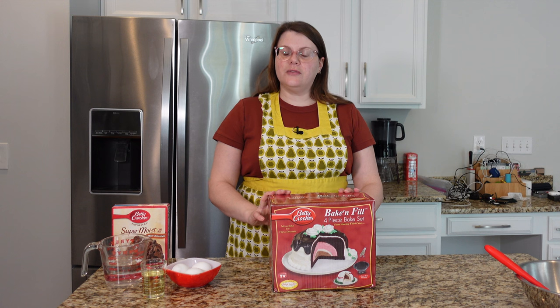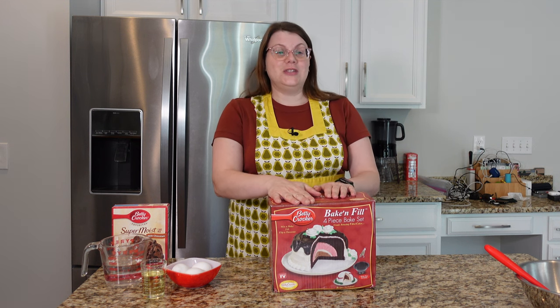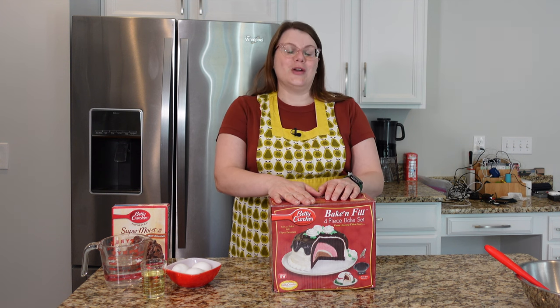It's bacon fill time. I first discovered the bacon fill because of Melinda from Unboxing Betty. She had one of these growing up and used it in a video for her ladybug cake. I will be sure to link that up in the corner and in the description down below.